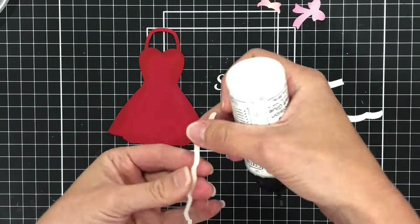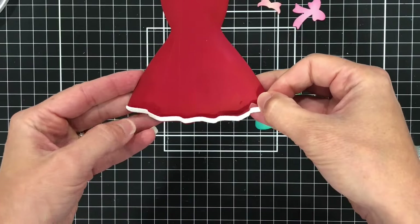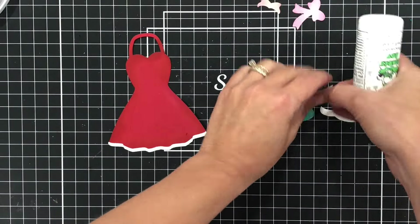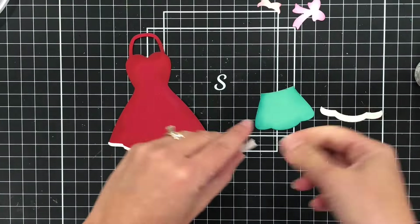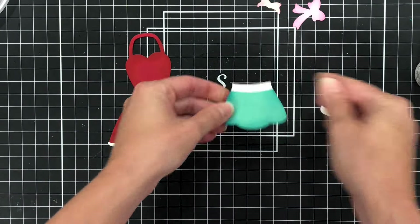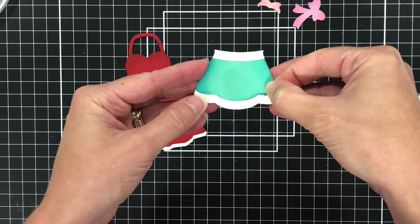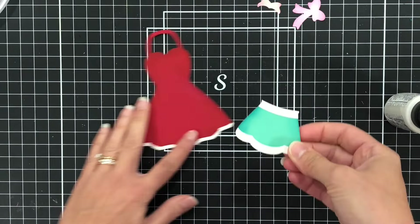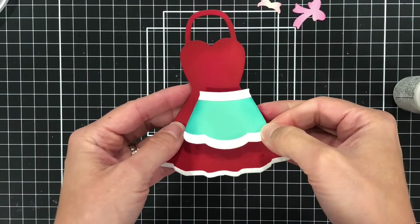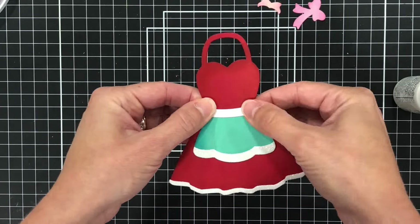I'm also going to ink up the edges of the bow and the rolling pin. Then I'll start putting this apron dress together. I'm going to add the glitter cardstock — that white strip that I cut out — to the bottom of that dress, add the little waistline piece to the layering apron, as well as the bottom part of that apron. And I'll go ahead and glue that to the dress.